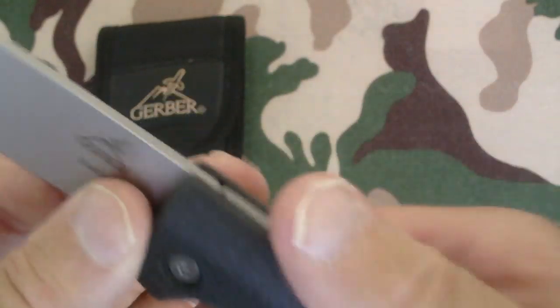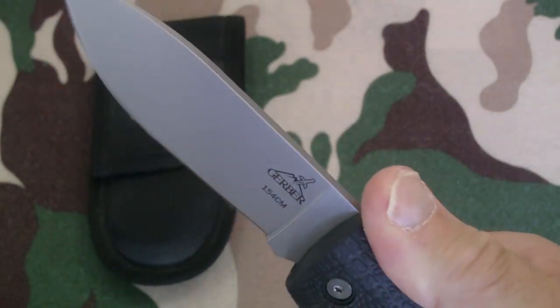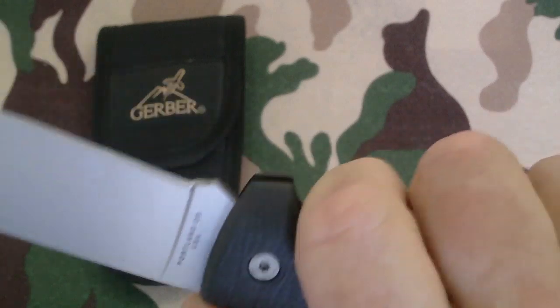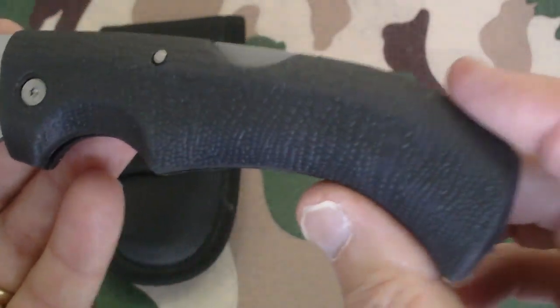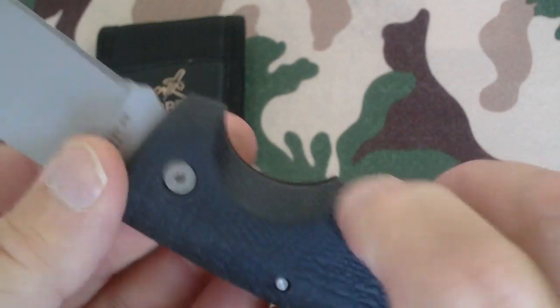The handle is really nice and very comfortable. It's got an index for your finger, and the way the handle is made you can get a really good grip on this thing. When they say maximum grip design, they're not joking. As far as a downside, it has no clip, so if you carry it in your pocket it's just going to lay in the bottom.